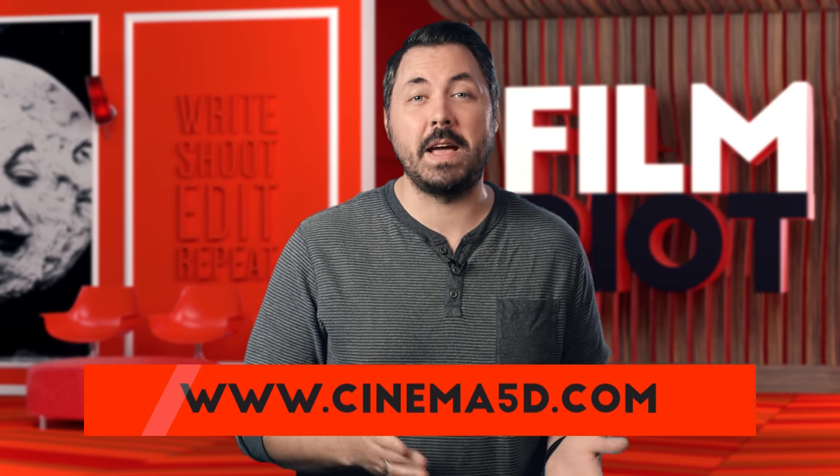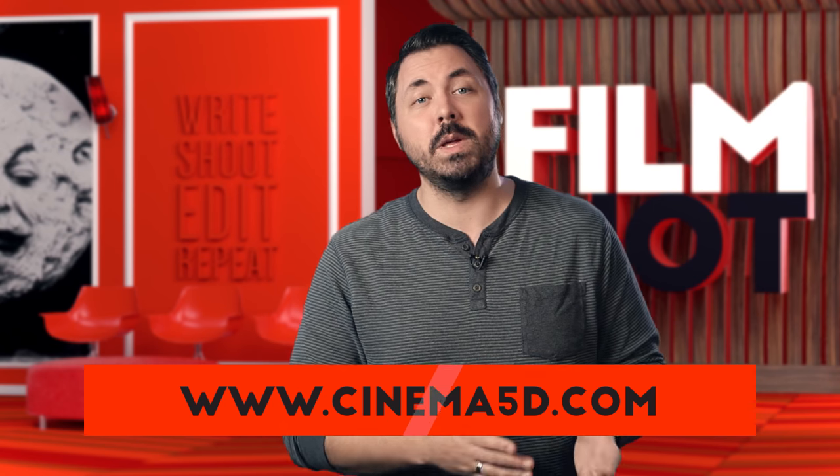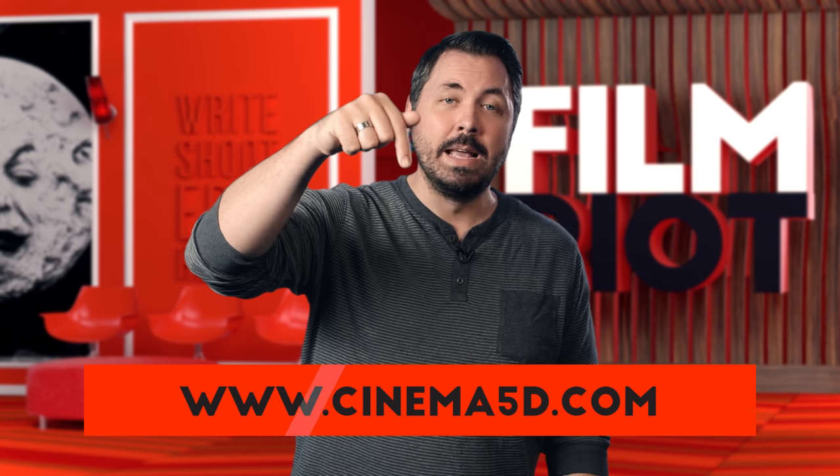And that's it for today, which means it's time for my suggestion of the week. This one is Cinema 5D — they have a ton of news and reviews on their channel, so it's a great resource to stay informed about new gear and other tech and filmmaking goodies. Definitely check that out, and until next time: go out and write, shoot, edit, repeat.